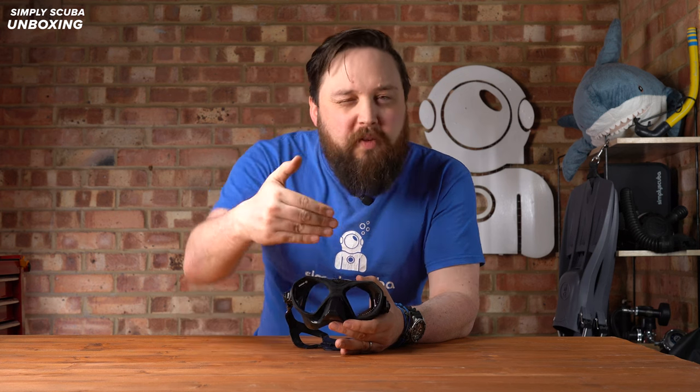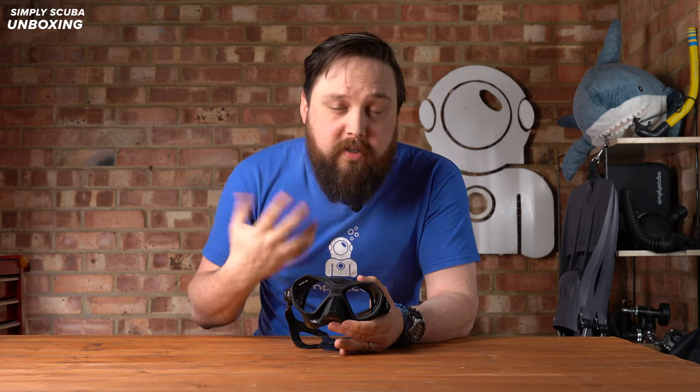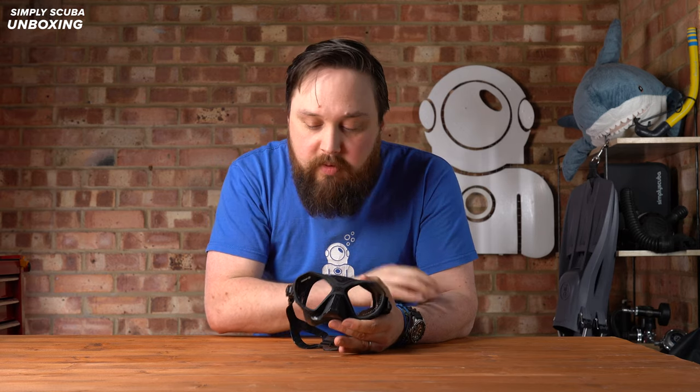You can still wear it while scuba diving if you wanted to, but with the frameless low volume, it's really reducing that internal volume so you don't have to equalize your mask quite as often as you dive down. Well put together — let's take a closer look.